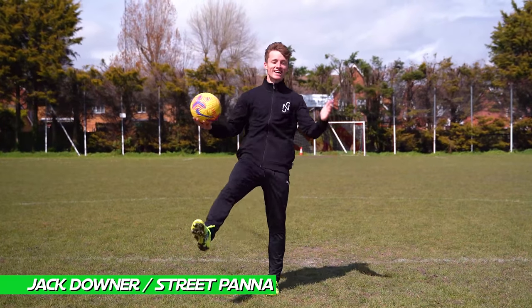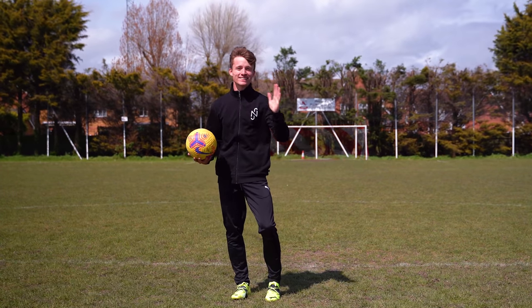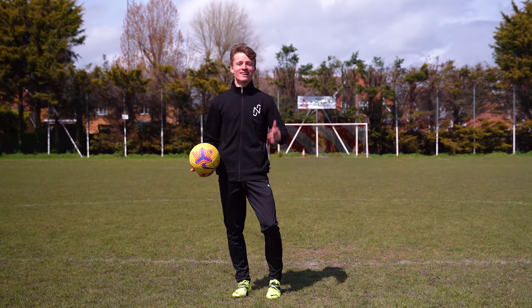Yes, yes, Unisport fam, it's Jack Downer, a.k.a. Street Panda here and today we're back for another tutorial. I'm teaching you three insane ways to nutmeg like Neymar. Let's get this one.